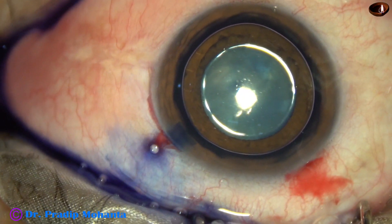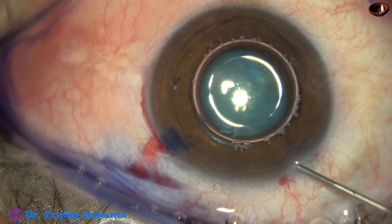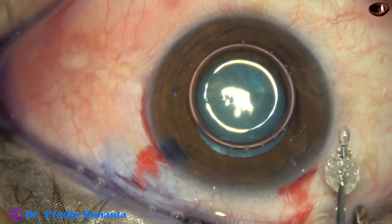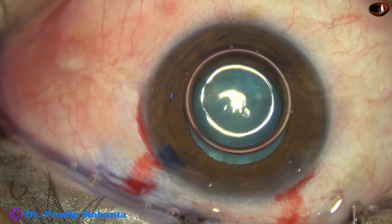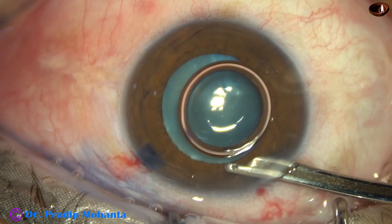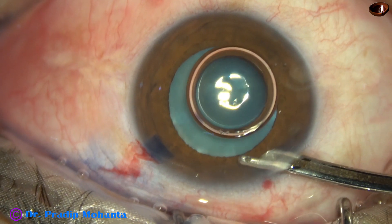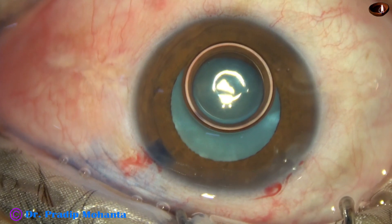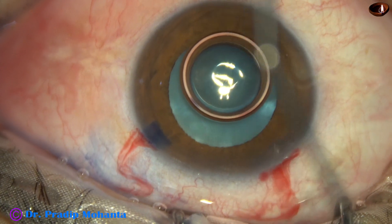This is a bit of adrenaline, and this is phenacaine. With these agents, the pupil dilated a little more. And now the size of the pupil is about 5.5 to 6 mm. If this size of the pupil remains throughout surgery, we will not have any problem.